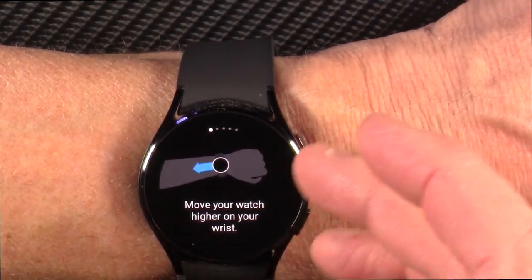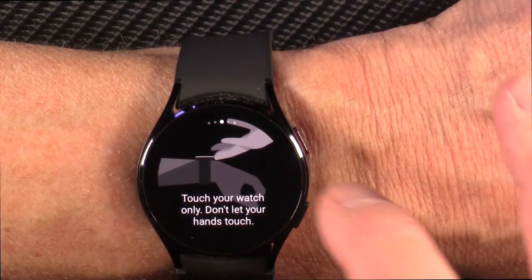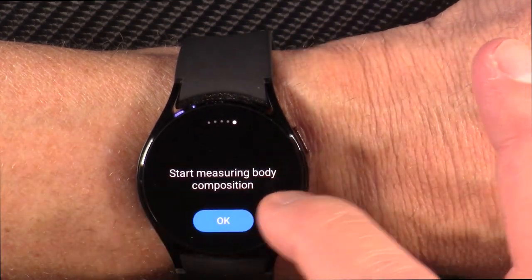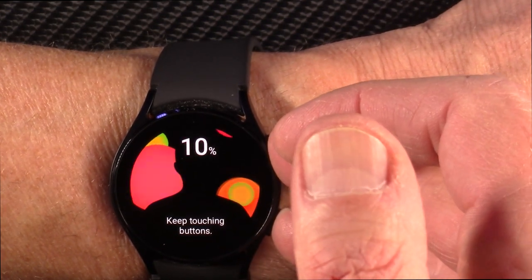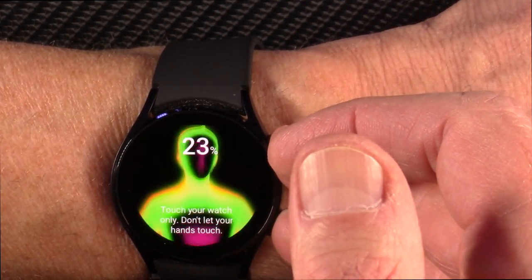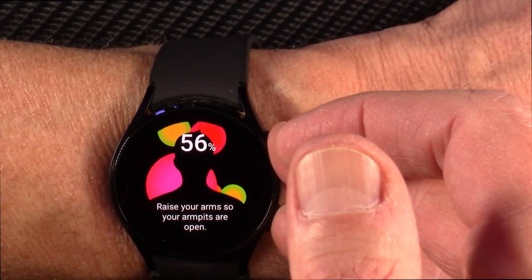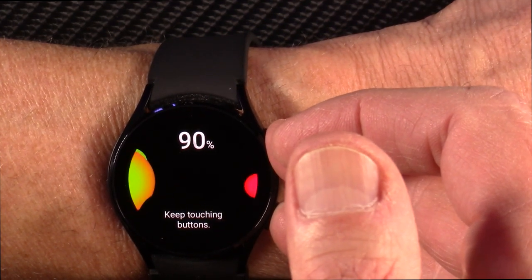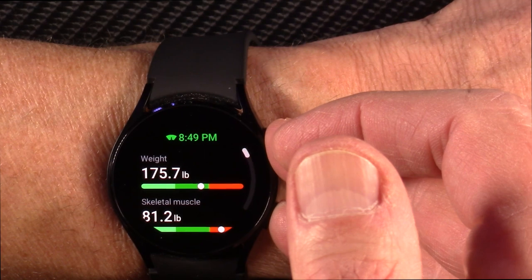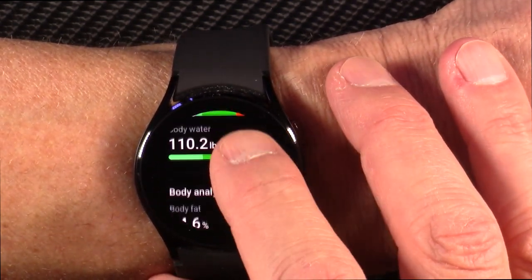Usually you slide this back up your wrist just a tad. It's telling me where to put my fingers — touch those two buttons with fingers, but don't let them touch my other arm. I don't believe this measurement. It's pretty cool that it does this impedance measurement and makes an attempt at body mass, but for me I know it's just too high. It's going to tell me I'm probably around 17% body fat — that's just not true. Fat mass: 25 pounds, body water.